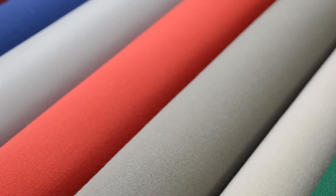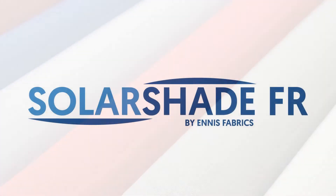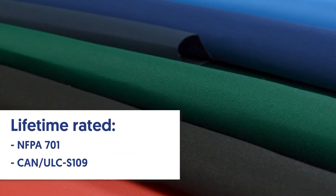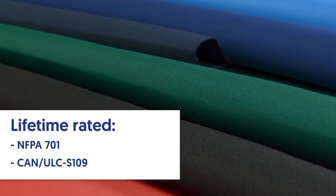It also provides increased water resistance and higher breathability. Solar Shade FR is a lot like Solar Shade — the only difference is that Solar Shade FR has a lifetime rated FR rating on NFPA 701 and CAN/ULC S109.